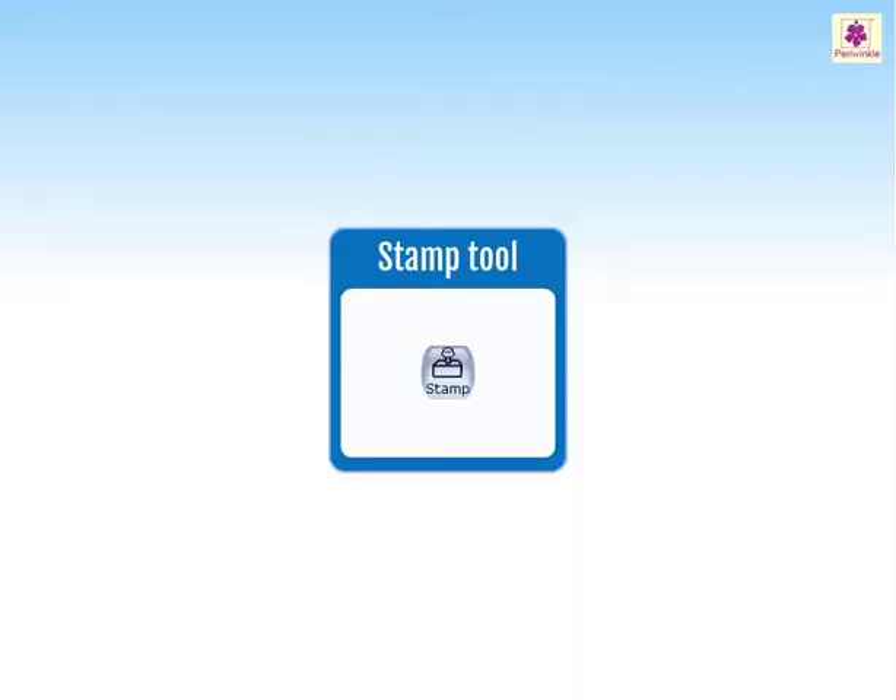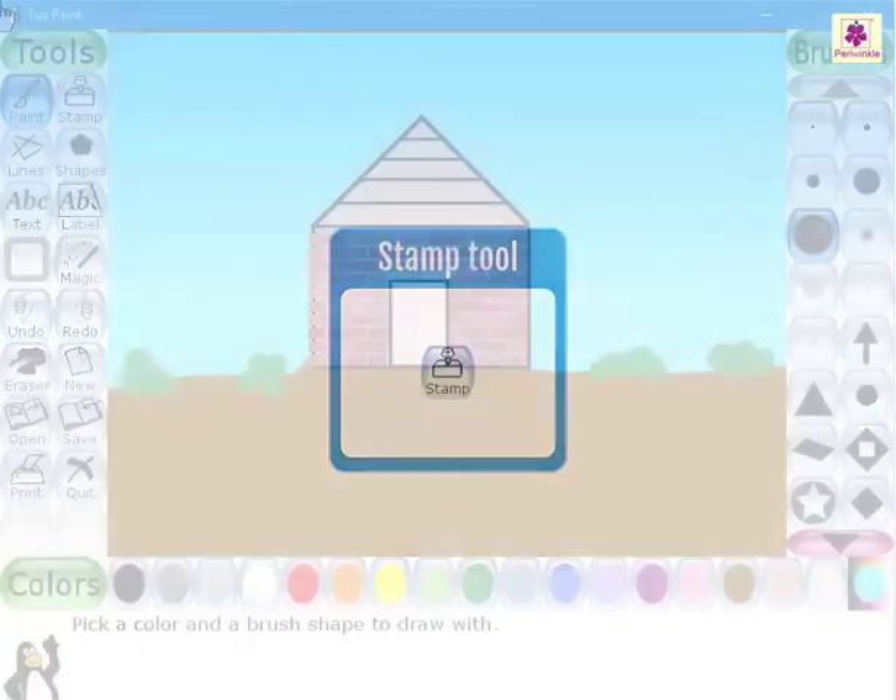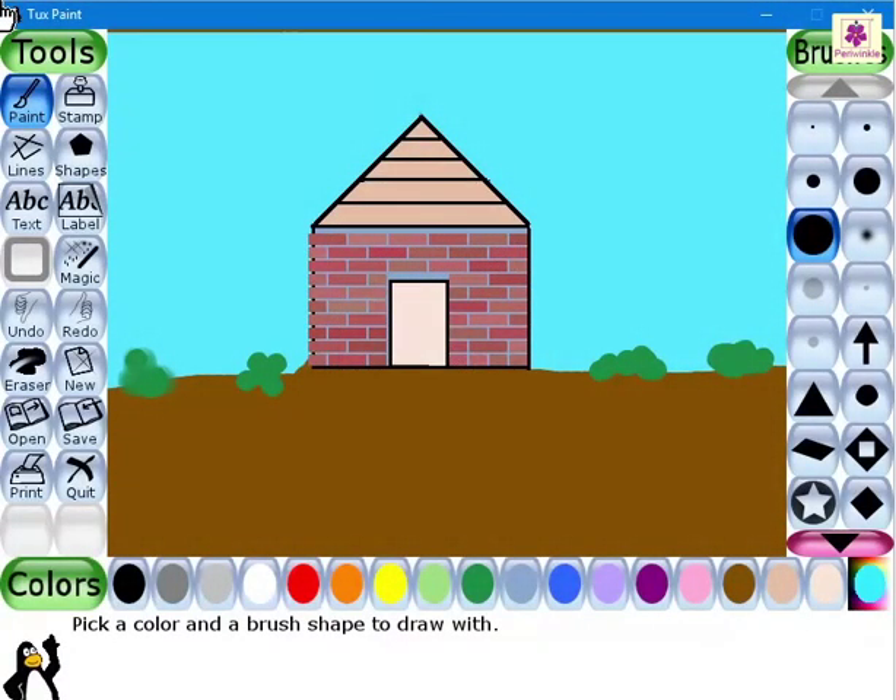In Tuxpaint, the stamp tool allows you to place a specific stamp or sticker into your drawing. The stamp tool is a collection of different pre-drawn images or photographs. It works just like a regular stamp does on paper. You can download and install the stamp collection separately from the Tuxpaint official website.